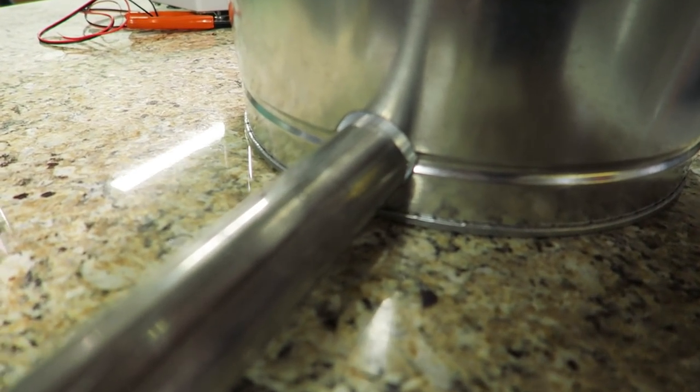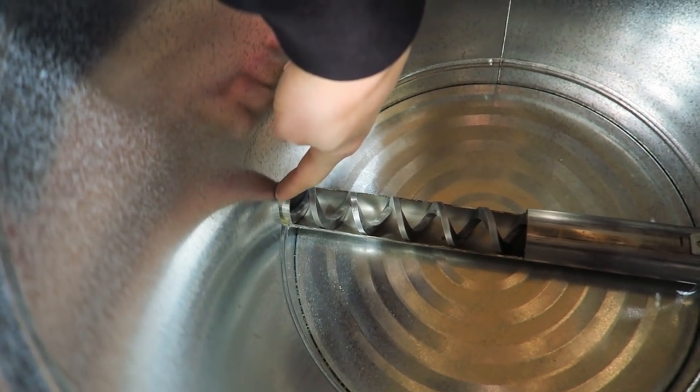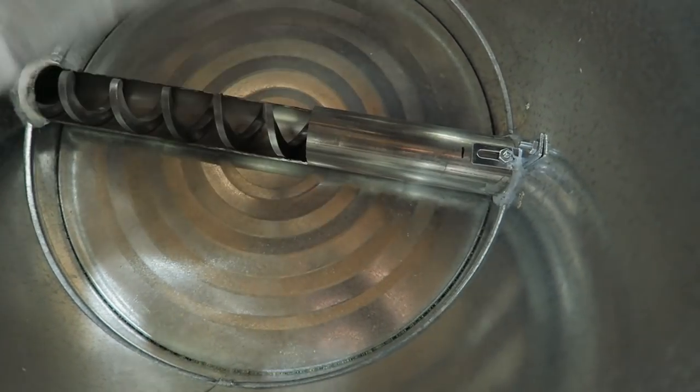Once it's caulked, the pipe can't come out. So I wanted to show you how that goes together before I caulk it. I'm going to use a silicone caulk here that's totally safe — it won't be a problem for the feed, but it will keep insects and rodents from getting inside this container.